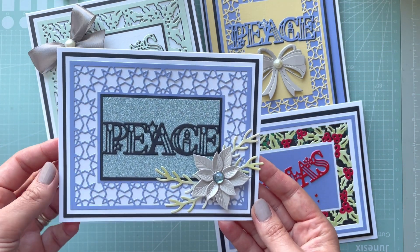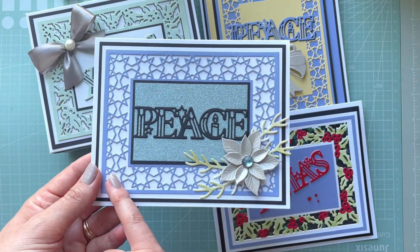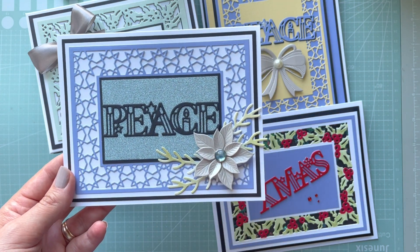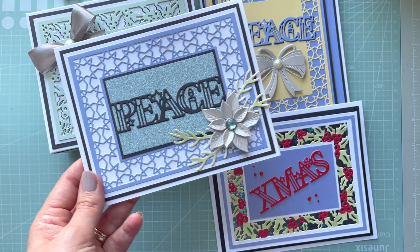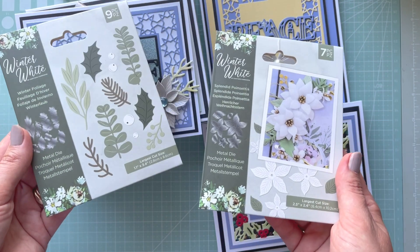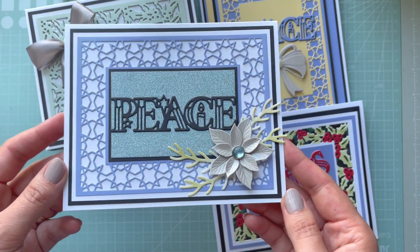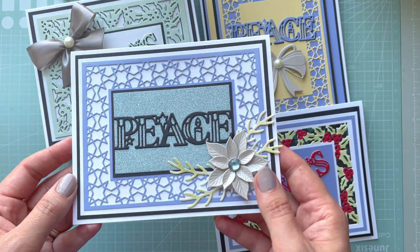I've done two projects per set. The first one, Peace at Christmas, is a simple card with mats and layers — that's the frame around it with those beautiful stars and the 'Peace' sentiment. I used the Splendid Poinsettia, which is an older cutting die from the Winter White collection, and the foliage comes from that same set. I'll link them below the video.